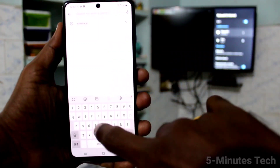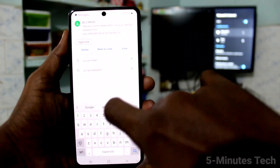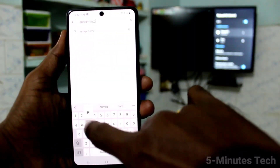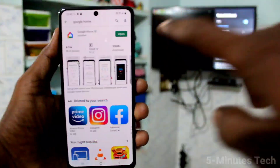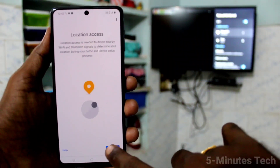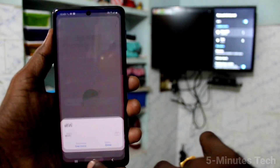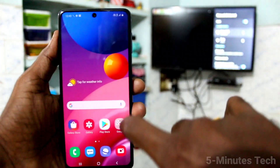Now come to your phone, go to the Google Play Store and search for 'Google Home'. Click Install. After installing, click Open, click Get Started, click OK, then click Next and click Activate.